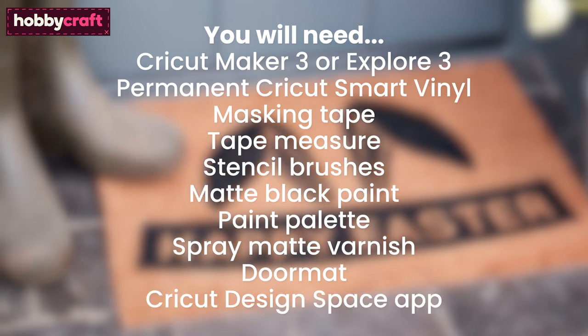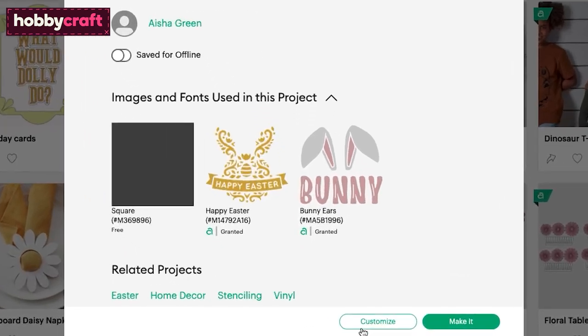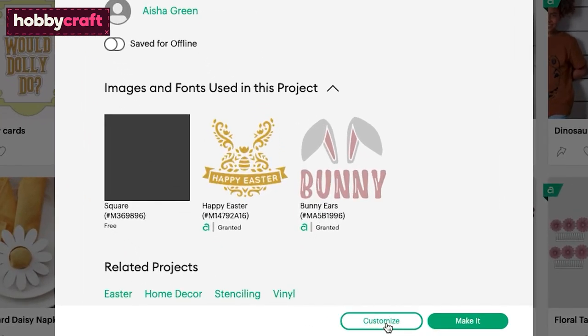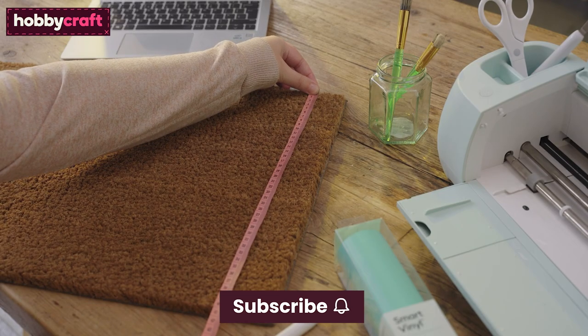Cricut Design Space App installed on a PC or Laptop. Start by opening the project in the Cricut Design Space app using the project link provided in the description below. Select Customize. Use a tape measure to measure the height and width of the doormat you would like to apply the design to.